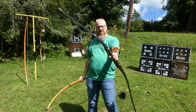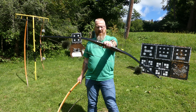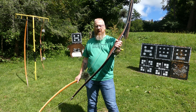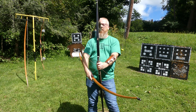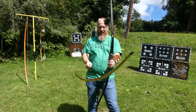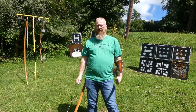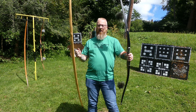This one is the Bear Patriot, also pulling right around 55 pounds at 27 and a half inches of draw length. This is a laminate — multiple pieces of wood glued together and shaped. It has what's called a reflex-deflex, which means when it's unstrung, it curves this way a little bit, which gives a little more oomph. I'm going to put some arrows through both bows through the chronograph to see which one flies faster, using identical arrows for both bows.